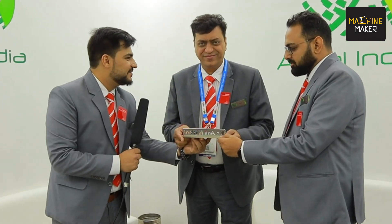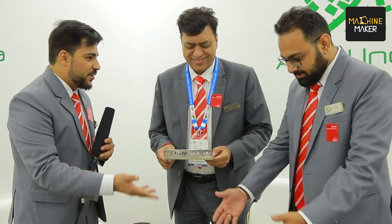We're in our MD's cabin and we are going to show him what we have made. You can utilize the space and put it over here so everybody knows. Thank you!